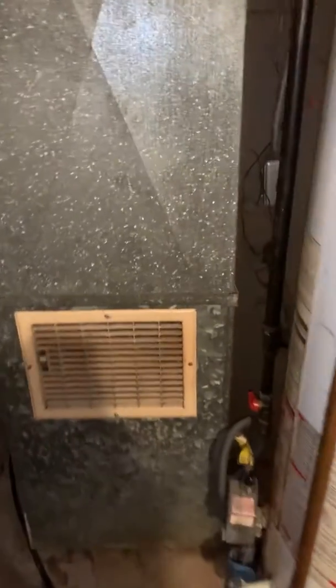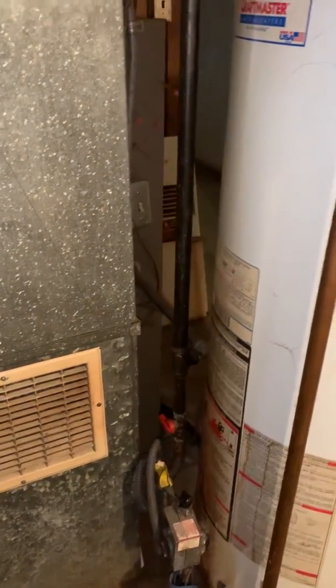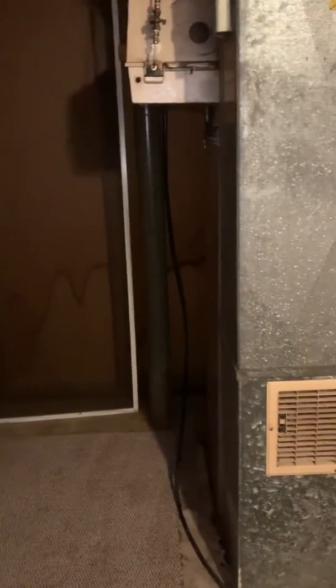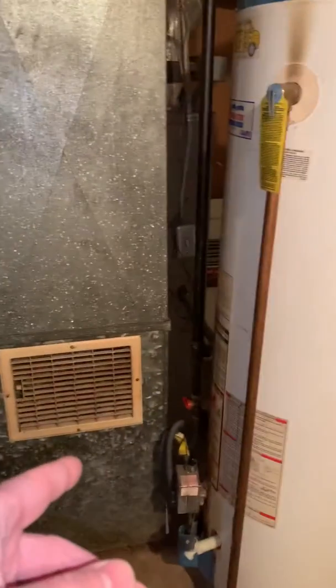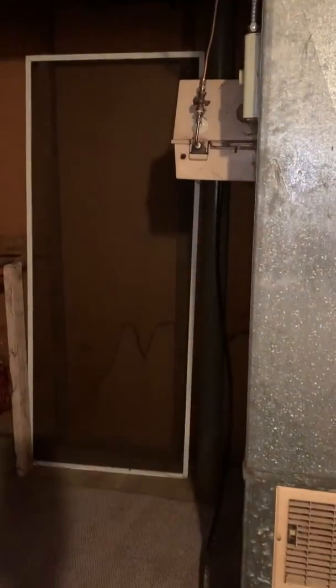Due to how the return and everything lines up, I may turn the furnace 180 degrees. I'll put notes on what we're going to do for that part. If we do turn it 180 degrees, I'll probably have to spin that and run the gas around this way so the return drop can come out further to accommodate the filter — with where it is now there isn't enough space. We'd do some flex electric over to the side, and the flue could wrap around and go that way.